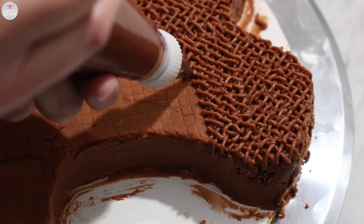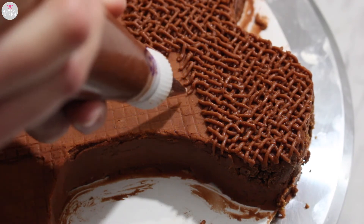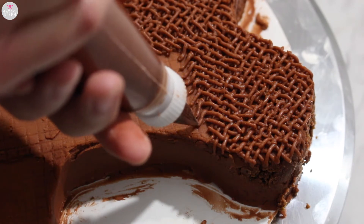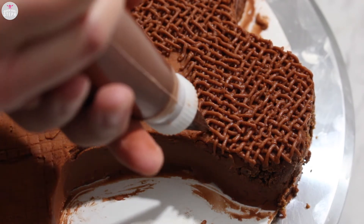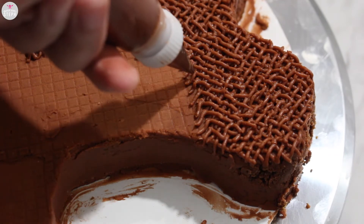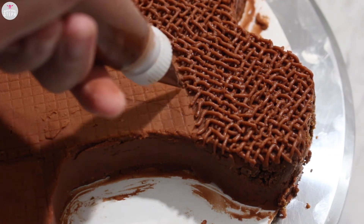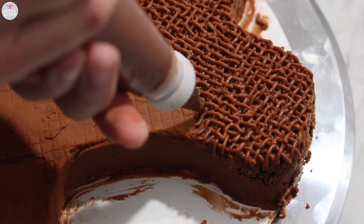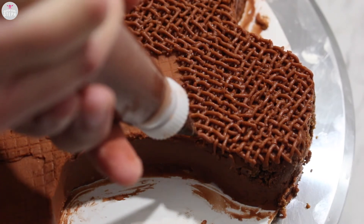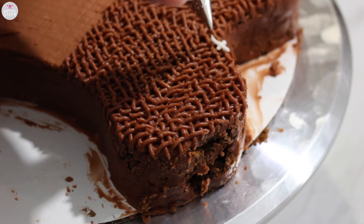Don't worry if your X's don't look perfect, as you can see here, because once all of it is done it just looks amazing. Then once I'm done with the brown, I added the white gingerbread markings.